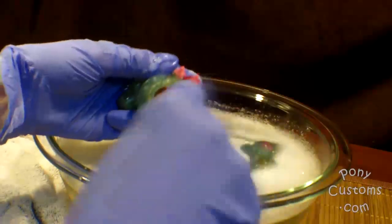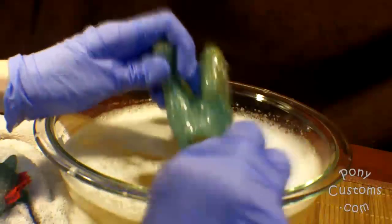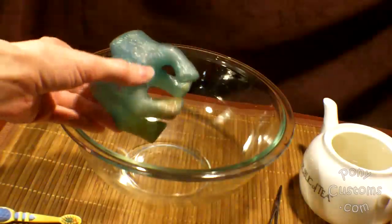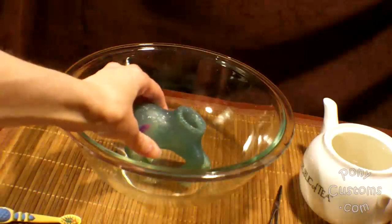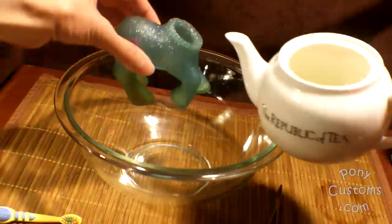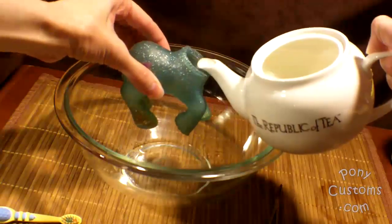Now you've got to scrub. I used a baby toothbrush to get the big areas of rust off. I actually had to soak her twice because my first attempt didn't quite get everything off. You can see the rust was still in the feet area, so the second time I soaked her I put the OxyClean in the pony body and poured hot water directly in there, and I let her soak for a little bit longer after that.